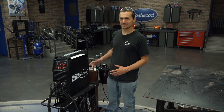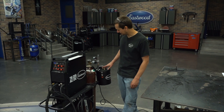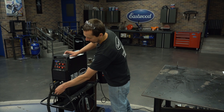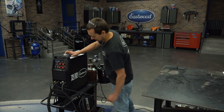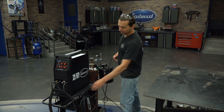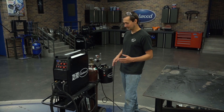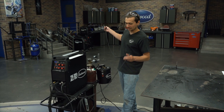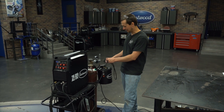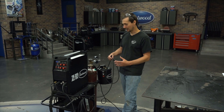One last step before we get all up and running: connecting our torch coolant hoses. You've got an outlet and a return on the cooler, and you've also got an inlet and a return on the torch. So we're going to connect our inlet hose to the outlet of the cooler and our return hose right here. Note that we've made these hoses extra long to give you flexibility in where you put this torch cooler. Feel free to cut them down and put some heat shrink on the ends so that they don't fray, and you'll be good to go.